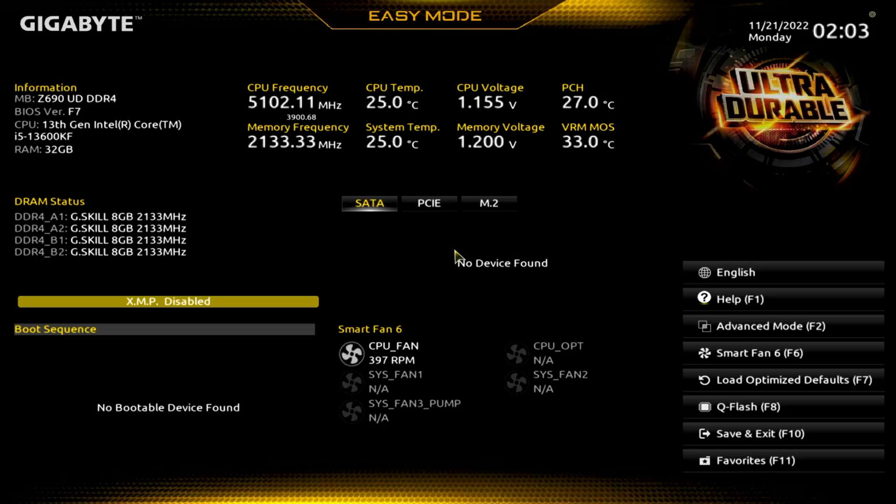Hey there YouTubers, quick BIOS overview. This is my first time in this BIOS, even though I've been in hundreds of BIOSes, so hopefully I can find my way around. We've got the Gigabyte Z690 UD DDR4 — just picked this up used off of eBay, so we're getting familiar with it now.